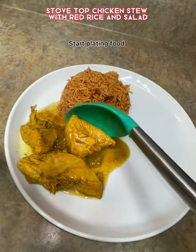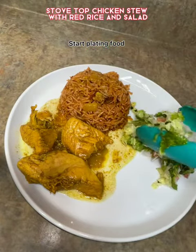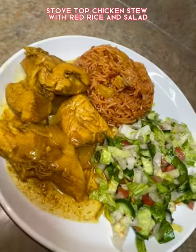It came out very tasty. My nephew loves chicken so I made some for him and I hope you try it. Let me know if you like the English voiceovers — I'll be also making some Arabic ones. Enjoy!